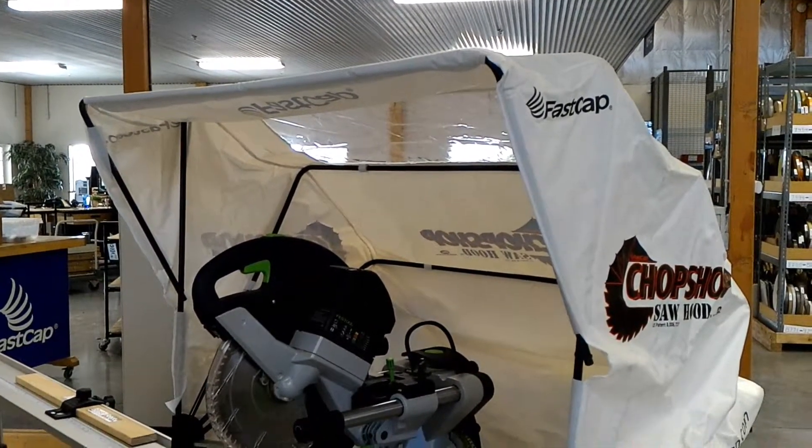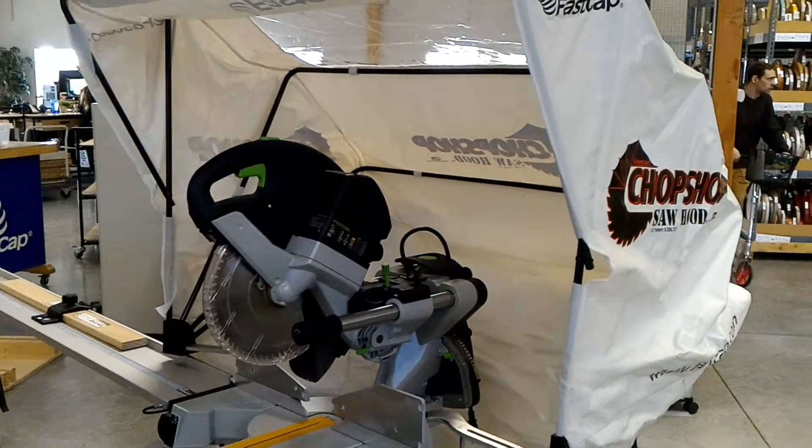Hey Steve, this is just a quick video to show you the chop saw hood setup, just to make sure we're on the exact same page here.